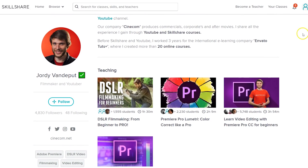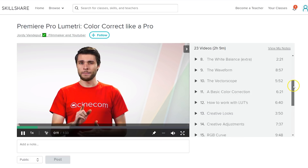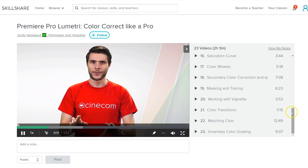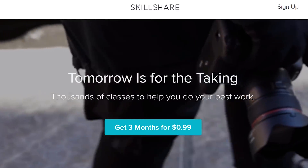I'll leave a link to it in the description below. I'm going to go fast over the workflow of color correction and grading. If this is all new to you, I highly recommend checking out our in-depth class about color correction inside Adobe Premiere Pro for beginners. After this online class you'll be familiar with all the controls and know what is possible and how a typical color grading workflow looks. You can get access to the class for only 99 cents in your first 3 months by following the first link in the description below.